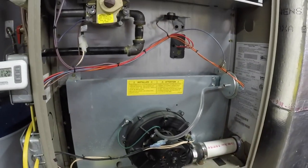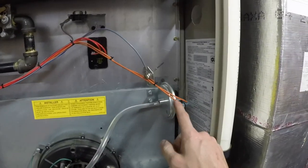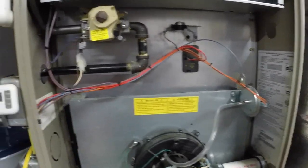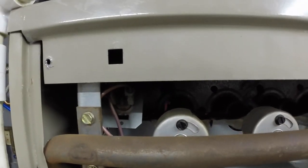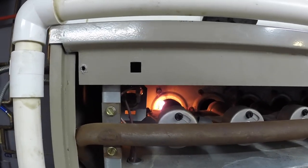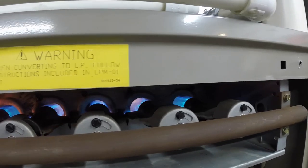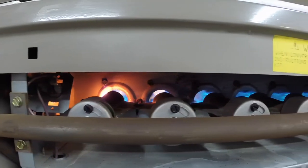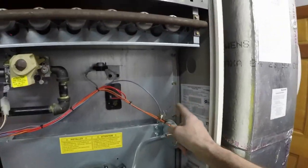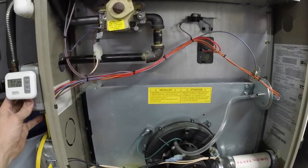Alright, this process is the same — our flame sensor is just out. Our draft inducer just came on. Remember, we need to build pressure for the pressure switch to click over. We'll hear the audible click and look for our igniter. There's the click. We're going to watch our igniter warm up. Now remember, with the flame sensor not sensing flame, it'll immediately go out. Alright — we have flame, and it won't stay on long. See how the flame just went out and the igniter went down? That is because it did not sense the flame through the flame sensor. So if your furnace is doing that and kicking out, most likely you have a flame sensor problem.